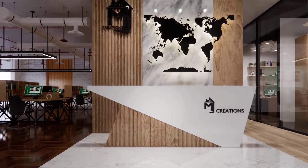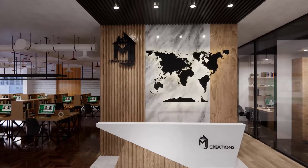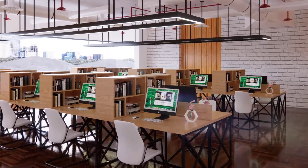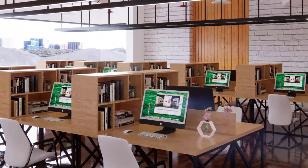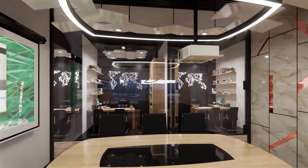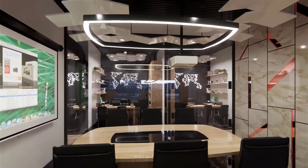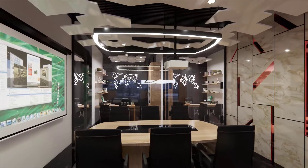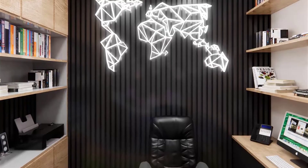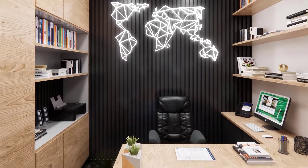Hi everyone, hope you're doing great. I am very happy to share a new design series which is a commercial office design. It is actually a user request — as per his request, and other students requested to post it in very detail, not like other speedrun videos. So in this series I am going to explain each and every move in detail, so these videos are going to be long and very helpful.